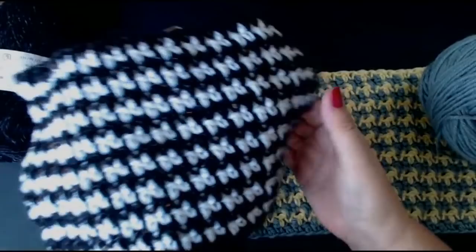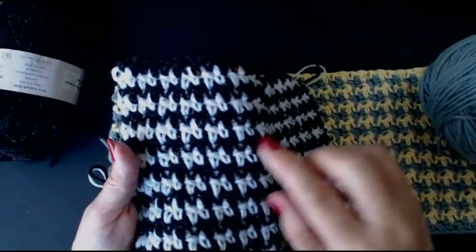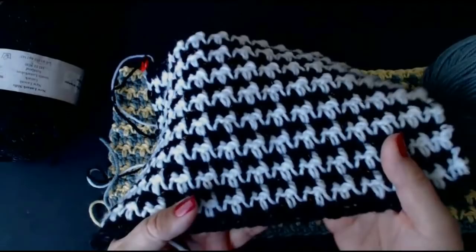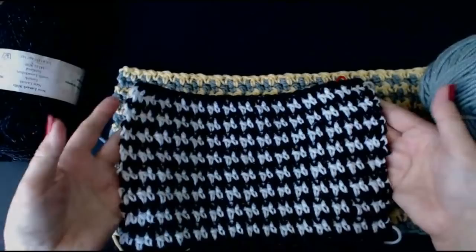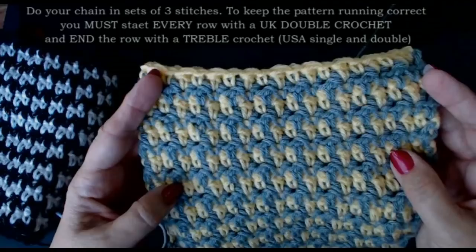Hello everyone and welcome back to my channel. Look at this - isn't that absolutely beautiful? This is called a houndstooth stitch. The way it turns out is like the fangs of a tooth, so it's called houndstooth. It's really pretty. This was used a lot in the 60s - it's like a plaid. The black and white is so iconic. I've seen jackets, cardigans, and skirts made with this. I'm going to show you how to do this stitch.